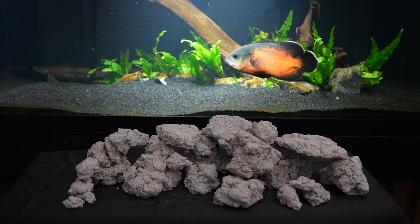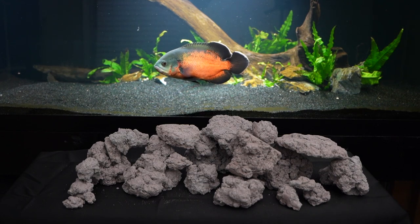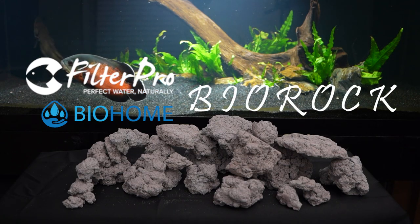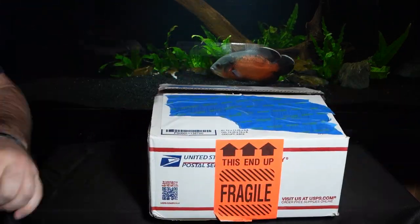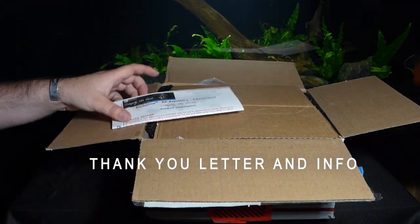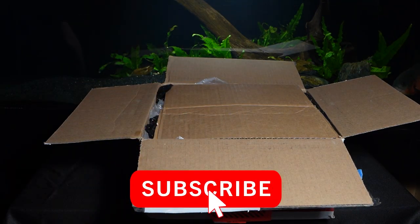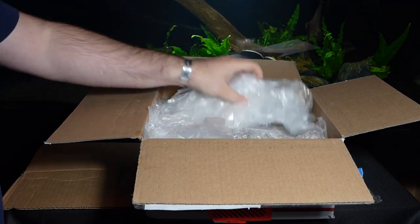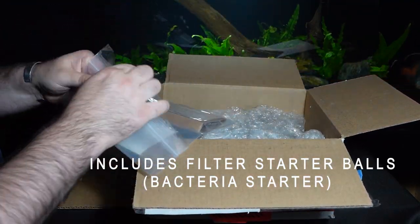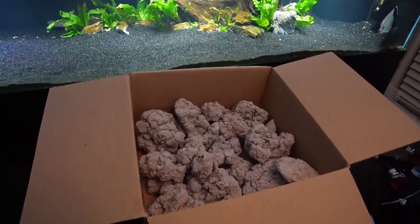Hey, welcome back to Fathom Aquatics. Today I've got something special — I've been selected to trial or beta test a new type of media from BioHome called Bio Rock. For disclosure, the manufacturer of BioHome sent me this package for review. They don't get to provide any input on this video's production and they don't get to review it before it gets published. No money changed hands and the shipping was paid for out of pocket by the distributor. I do however get to keep the entire sample of BioRock for the purpose of prolonged use and testing.